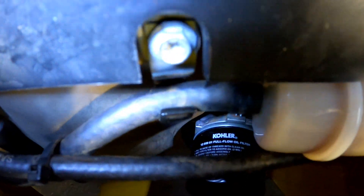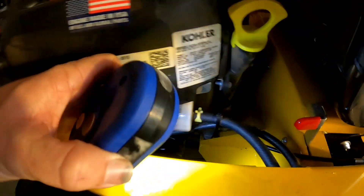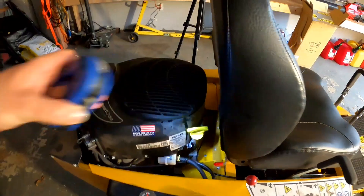Another tip: this little holder for the fuel line — I pulled that fuel line off there to give you some more room to go in there and undo your oil filter.